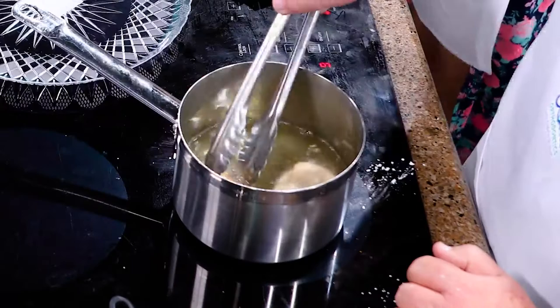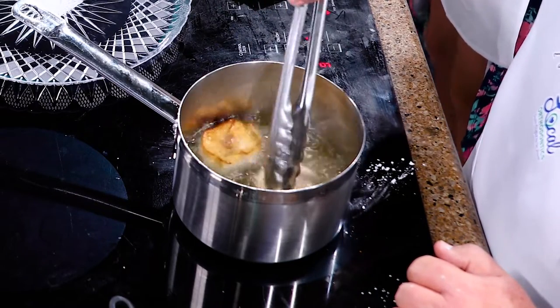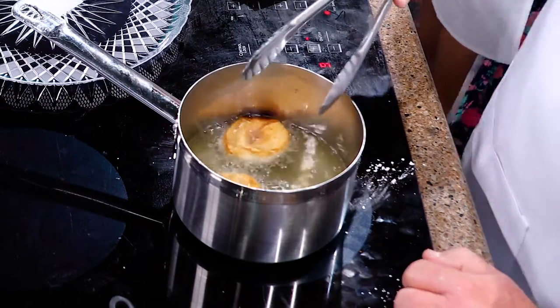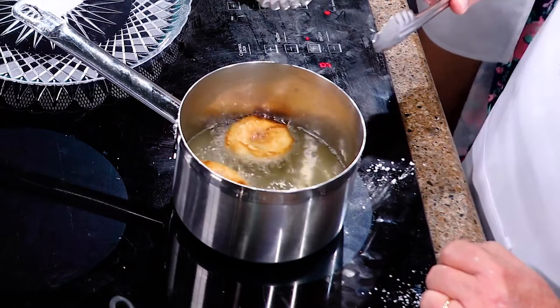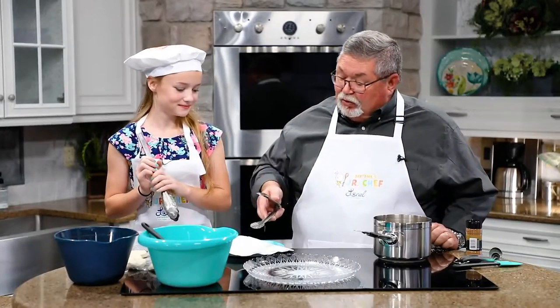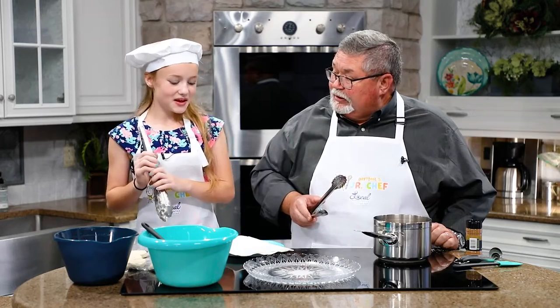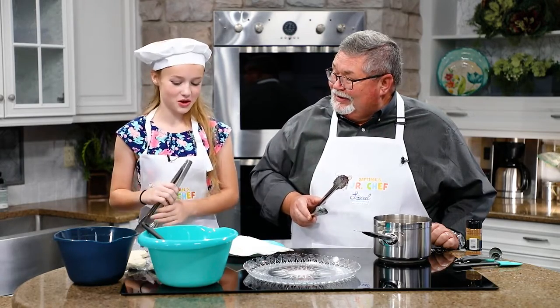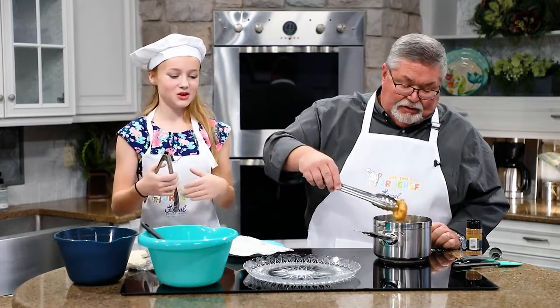We're getting close. I'm going to flip one. My flipping skills are not what they should be. You've got to be safe around oil, right? Yes. I'm going to give that just a few more seconds, and then we're going to lay them out here. After we lay them down, you want all the oil to soak in because you don't want too much oil on the donut. And then after that, you can put on your toppings and serve them.